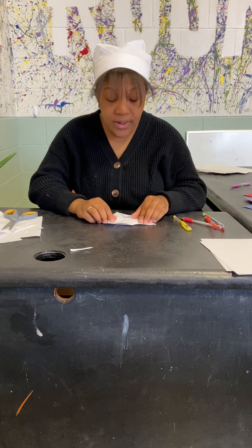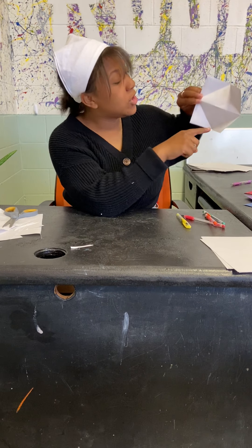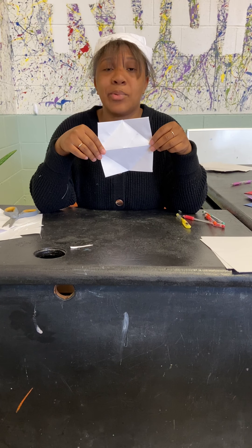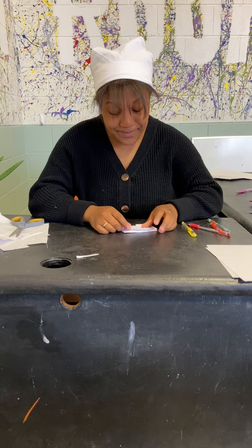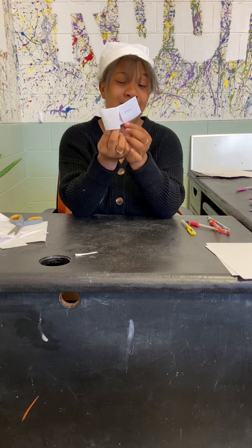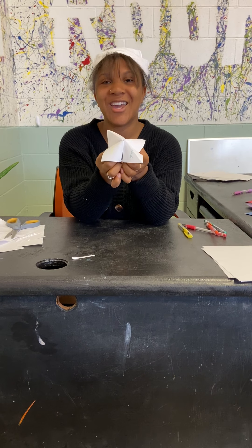Once you've done that, you're going to open it up and inside you're going to write little messages for each little flap. You can write it for each little number, each little flap — any way you want to do it. Then you're going to close it up, open it, and bam — you have a cootie catcher!